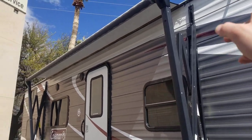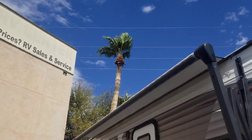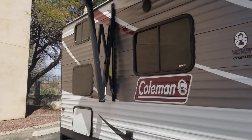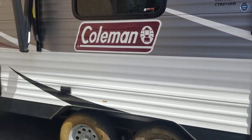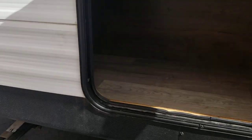The awning is electric and you do have an LED strip under it. I didn't want to put it out all the way — you can see the leaves on that palm tree are blowing, so I didn't want to rip an awning off. It's a metal-sided trailer. You do have another extra little storage area right back here, which is kind of nice — you don't usually get those.